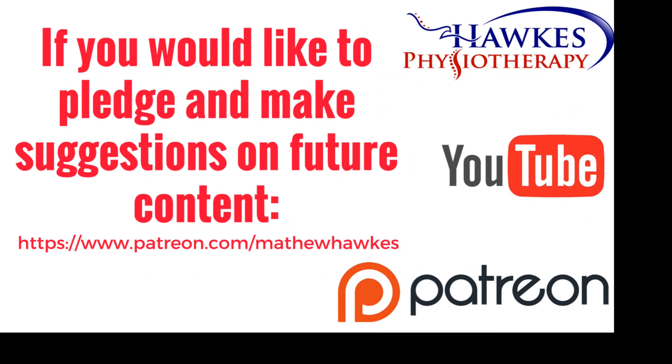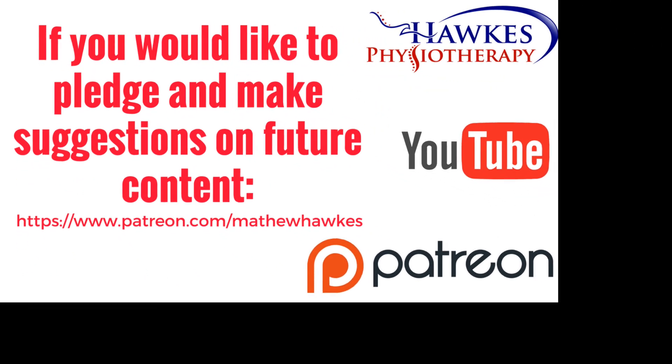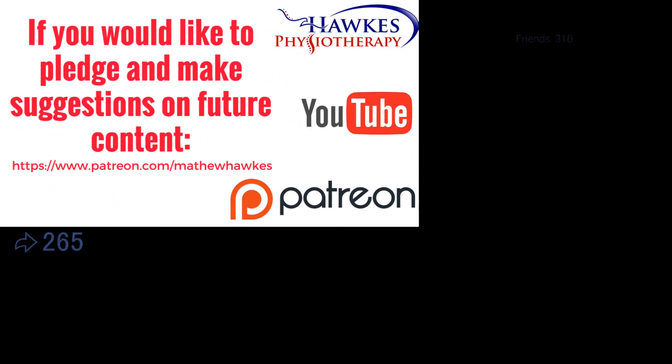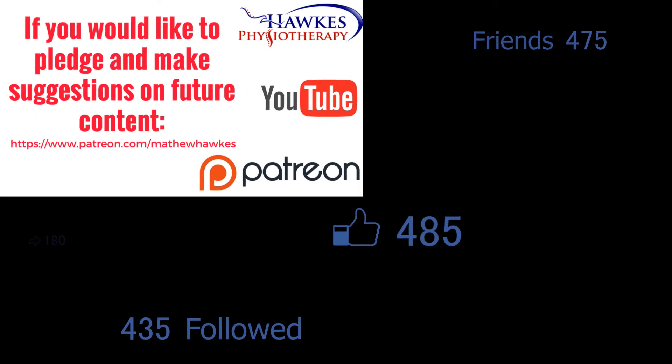We want to keep making great content for our subscribers, so if anyone would like to support the channel by making a pledge, we would be extremely grateful and you can do this on our Patreon page.